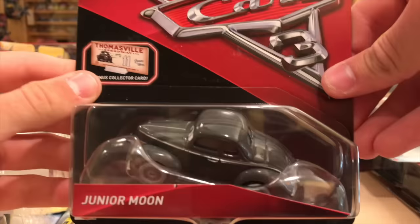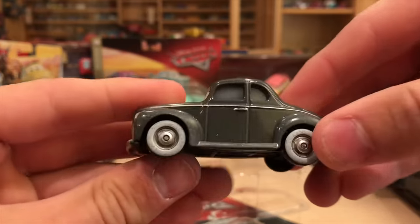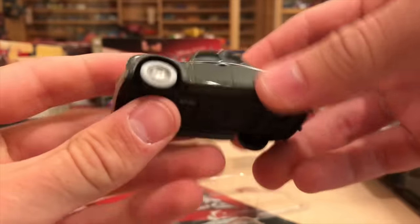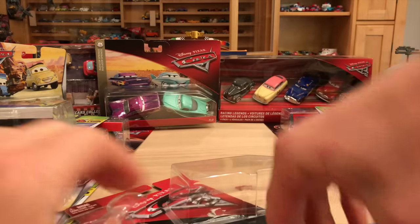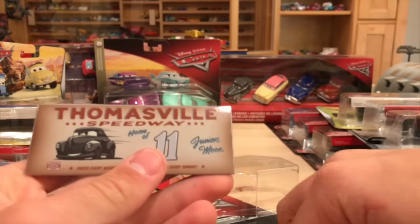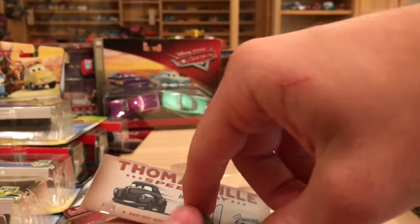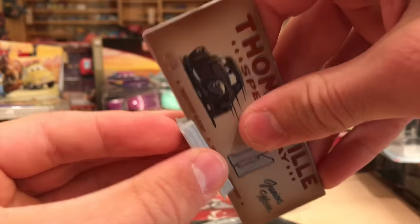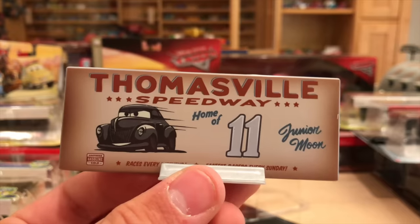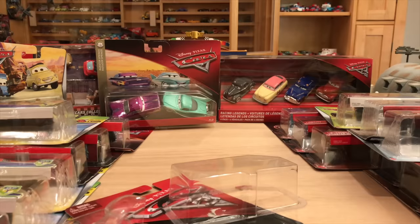Let's go - Junior Moon, a brand new character. Wow, that came off easy. He looks great, lighter than I thought - he's very, very light. His collector card has him on it back in the day when he was a big popular racer. Of course, now he doesn't really race anymore. One of Doc's friends, of course.